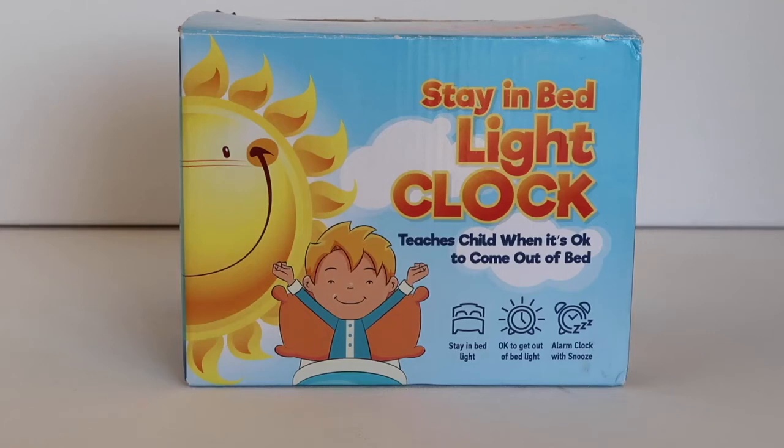Hello. In today's video, we're going to be covering the step-by-step instructions for setting the Learn and Climb Stay in Bed Light Clock.